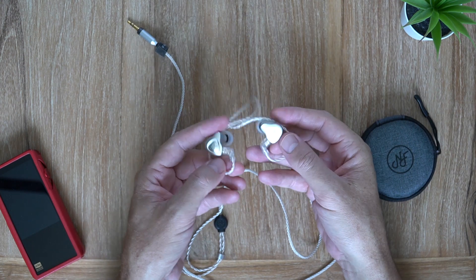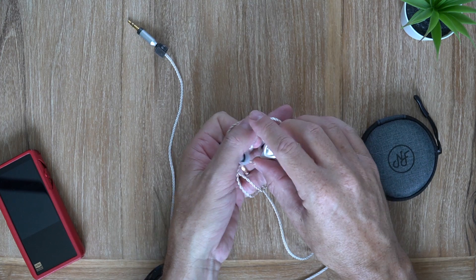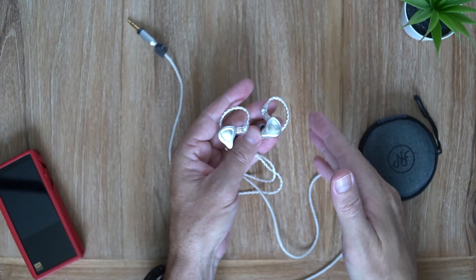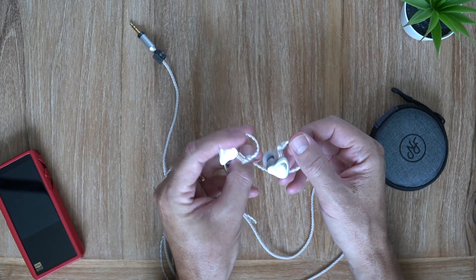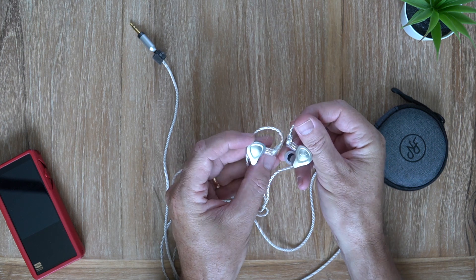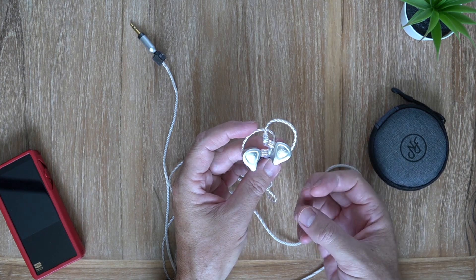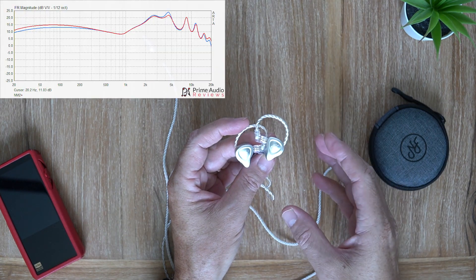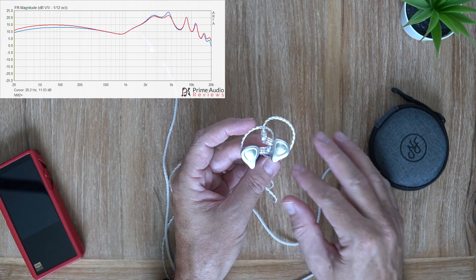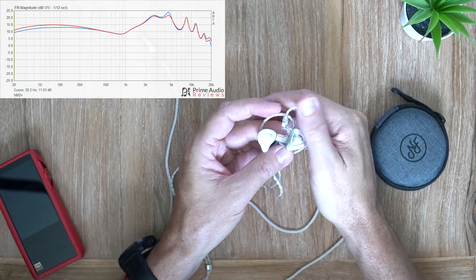Let's talk about how these actually perform. I was quite surprised — these sound phenomenal. In a word, they're tuned to be neutral and they've done a really really good job at that. The sound is very transparent, very revealing — some might call it a little analytical, but there is still a good sense of musicality in there. The overall signature is fairly neutral with a little bit of an upper mid-range/lower treble lift.